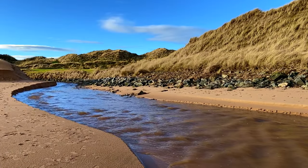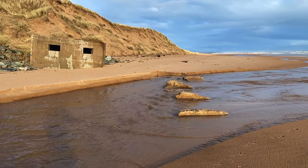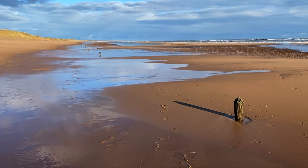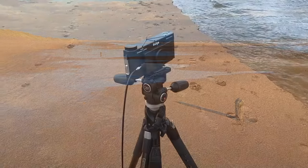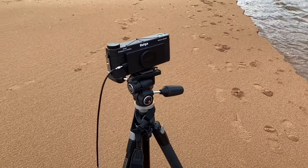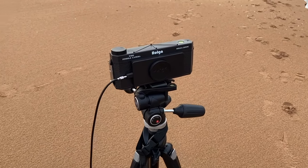Photographers are always looking for new ways to express their creativity. In the age of digital image making, sometimes it is nice to revert back a century or two ago for inspiration. Pinhole photography is something that I find incredibly creative and always rewarding.